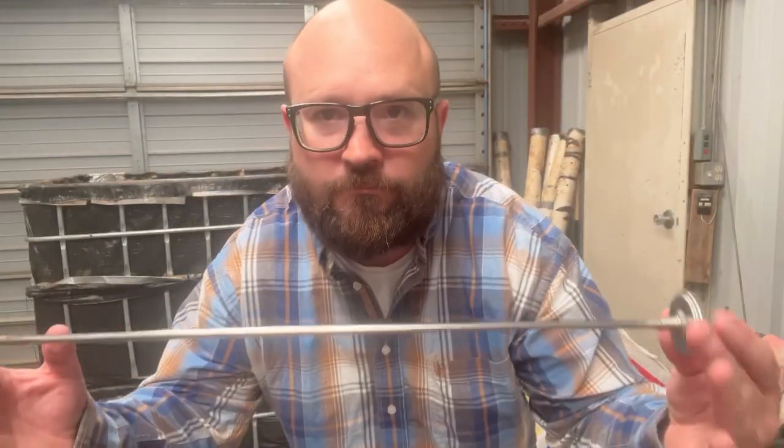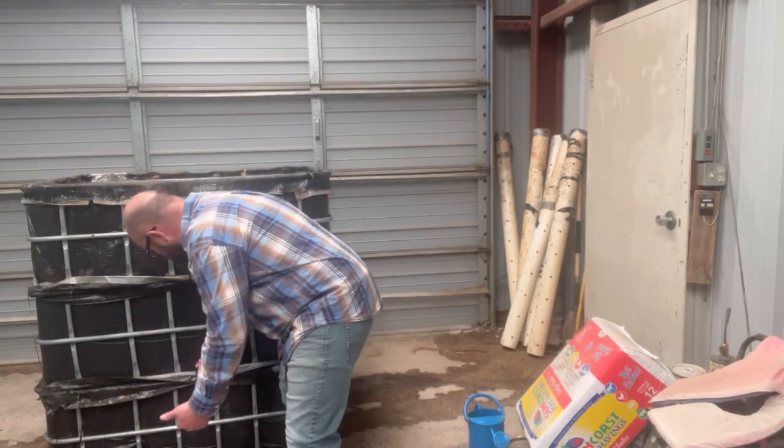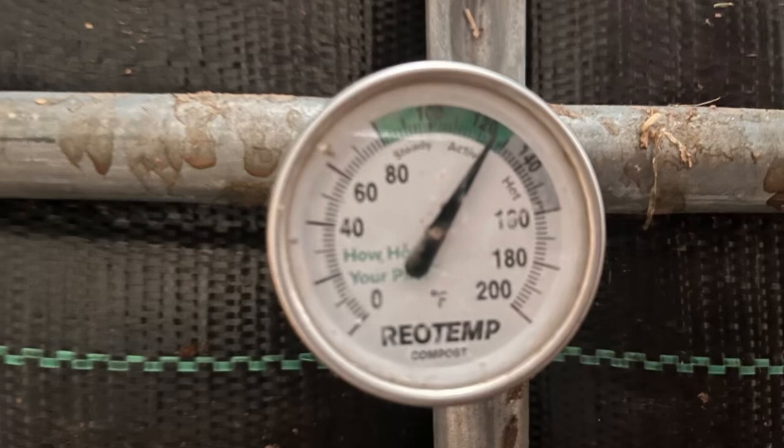Now that your bioreactor is full, the next step is pulling the pipes. The following day, you're going to pull the PVC pipes out of your bioreactor and then start checking your temperatures. The following day, our temperatures got up to 125°F. Once it gets up to that hot point and comes back down, you want to go ahead and add your worms. We've been doing earthworms, but this year we're going to add compost worms — red wigglers — so we'll have both earthworms and red wiggler worms in our bioreactors.